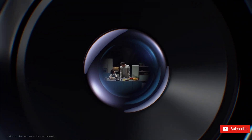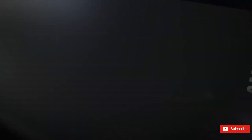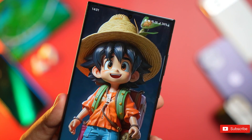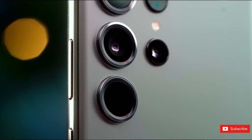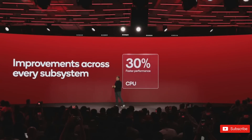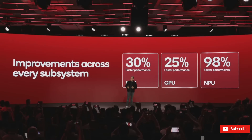Considering that the current Galaxy S23 Ultra incorporates a 200-megapixel sensor along with the Snapdragon 8 Gen 2 chip, it appears likely that the Zoom Anyplace technology has been developed for the upcoming Ultra model. Furthermore, since this technology requires a Qualcomm chip, it strongly suggests that the S24 Ultra will indeed come equipped with the Snapdragon 8 Gen 3 processor.